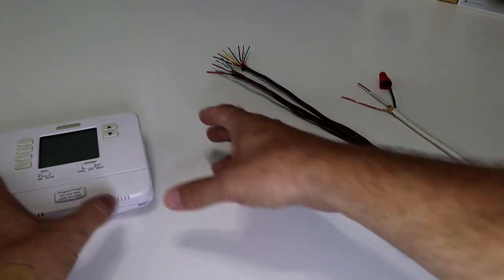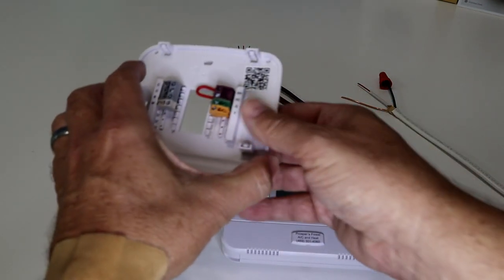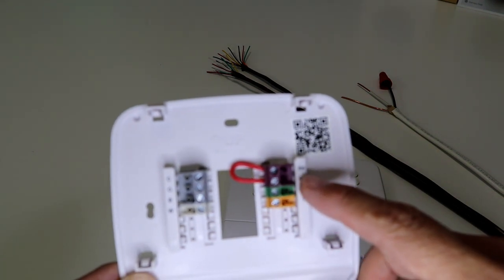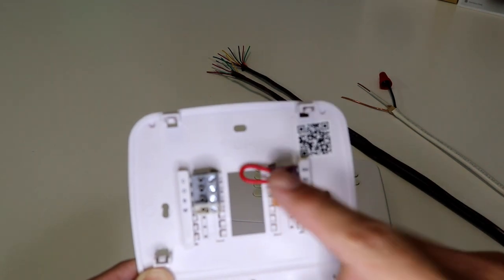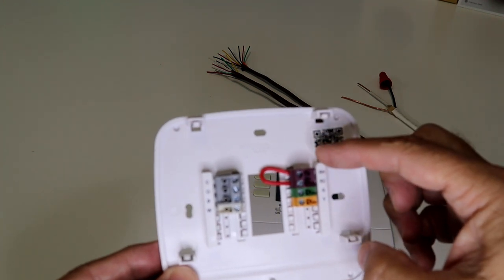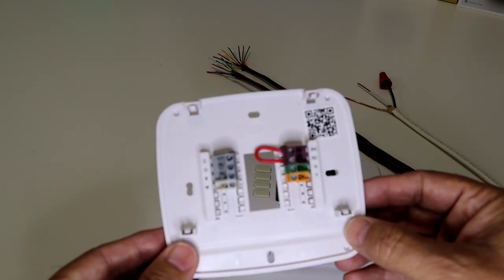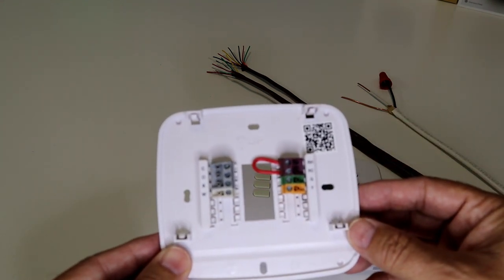Now, some older thermostats — here's one I took off my wall a while ago — have jumpers. Here's a picture of a jumper wire between the RH and RC wires. The Nest thermostat does not require a jumper cable, so when you take this off the wall and see a jumper cable, don't freak out. Just put the wire in either the RH or RC slot and you'll be fine without a jumper.